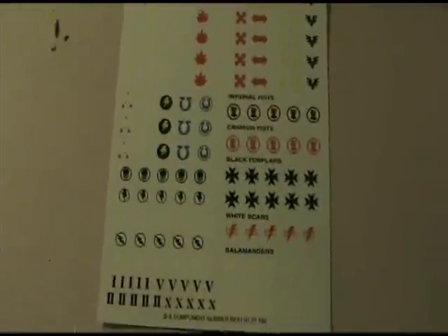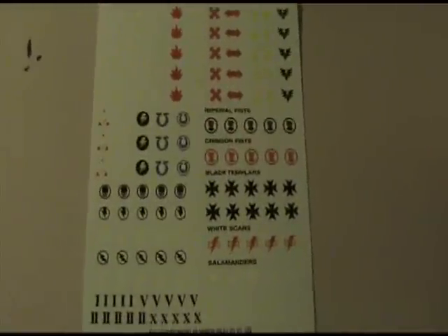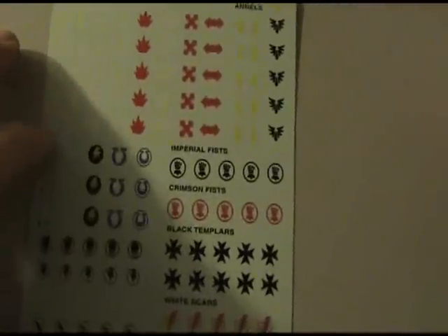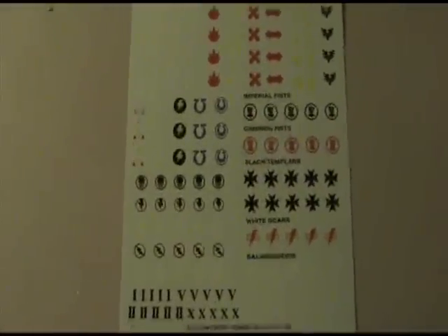This is going to be a tutorial on how to apply and use water slide transfers — the ones that come on blue paper, which you get with basically anything from Games Workshop that comes in a box.